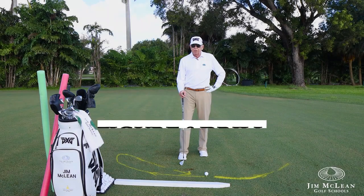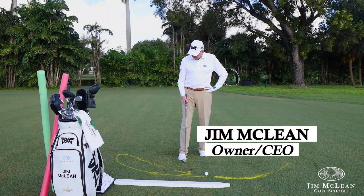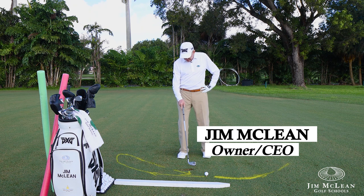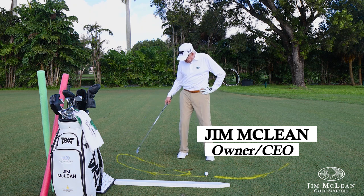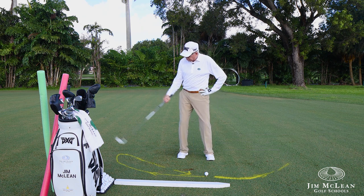One of my favorite drills to get you out of that slice is to show you the figure eight. The figure eight is just the beginnings of an eight — like the beginning of an eight, going out and around. So this would be the figure eight swing.